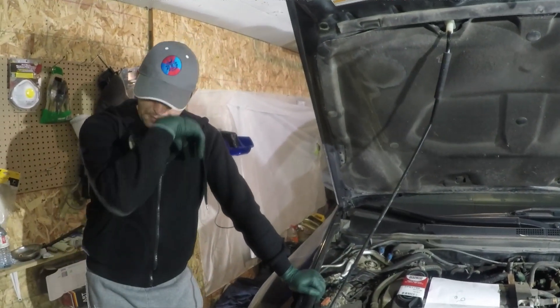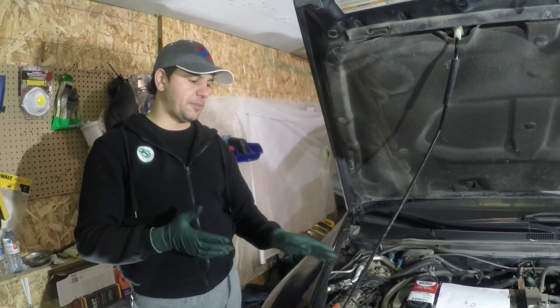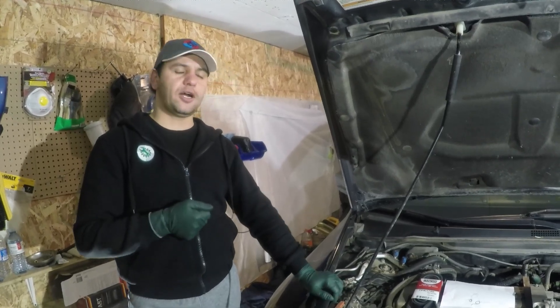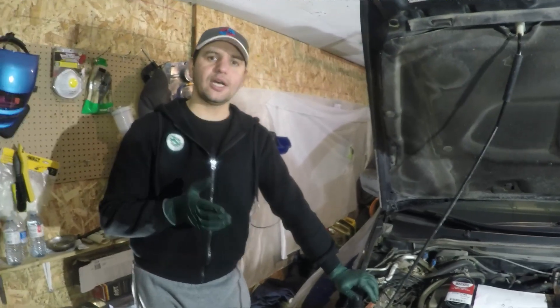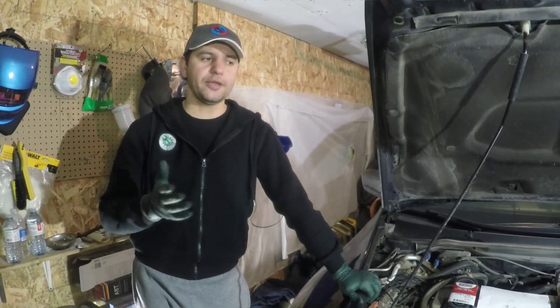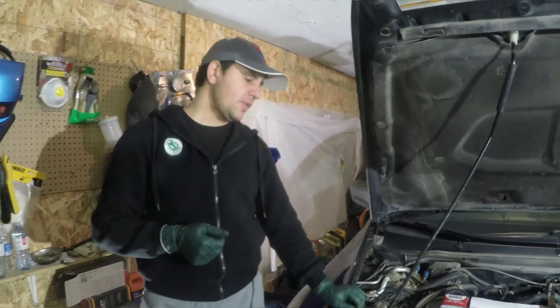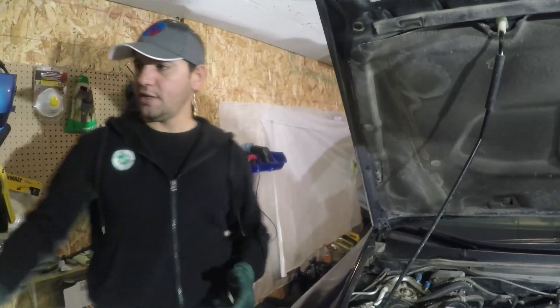There are a few indicators that tell you when it's time to change the serpentine belt. The first is a squeaking noise when you first start the car cold. Once the belt warms up the noise goes away, but that beginning moment when the noise is very annoying is one of the indicators.